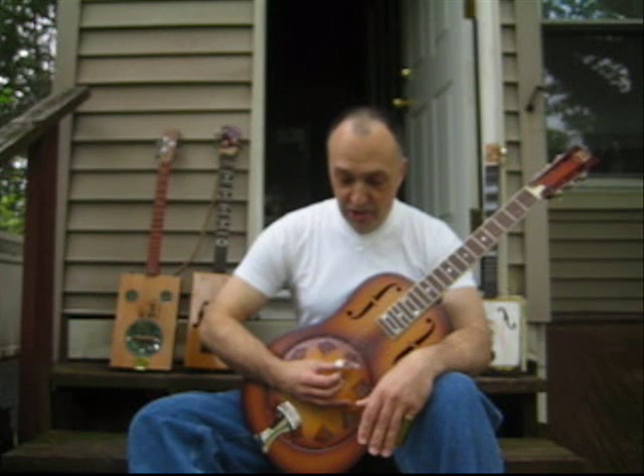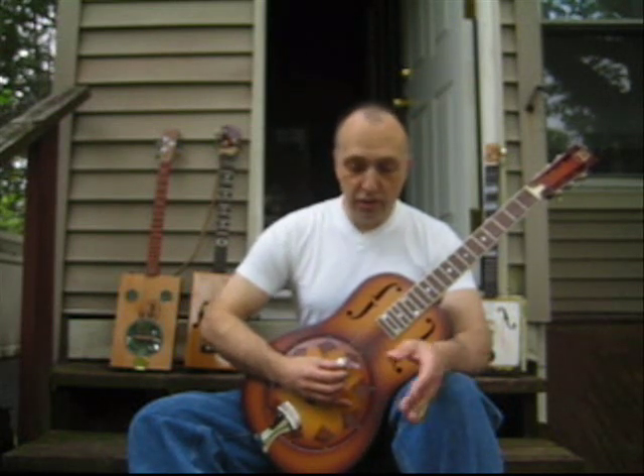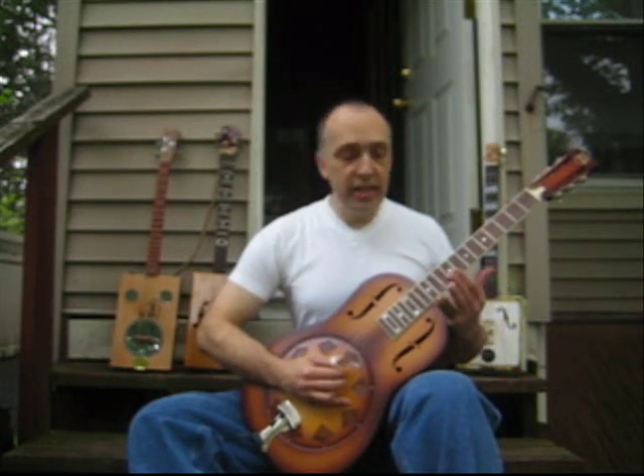Or you can take three of the treble strings. That would be, say, strings three, two, one — which would be, number-wise in intervals, one, three, five. And you can have like a little lead instrument.